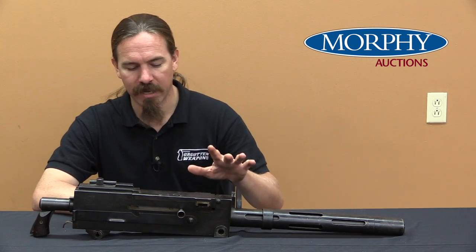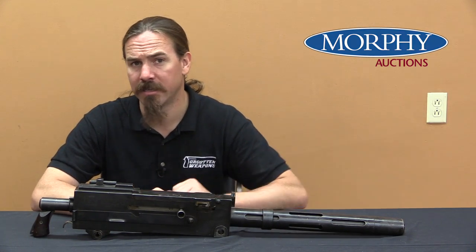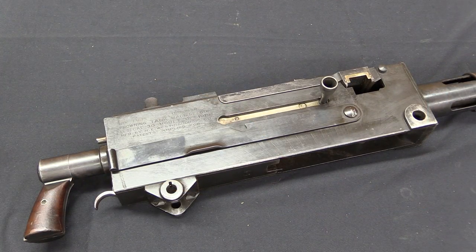First we should take a look at how this is different from your regular ordinary 1919A4. As a tank gun, the requirements were actually pretty simple. They didn't need a high rate of fire — in fact they wanted a relatively low rate of fire, something like 400 to 450 rounds per minute. They also didn't anticipate firing at ranges beyond about 100 yards, and they didn't anticipate sustained fire. This was actually a pretty simple requirement to design a gun around, and that would lead to a bunch of the design decisions in here.